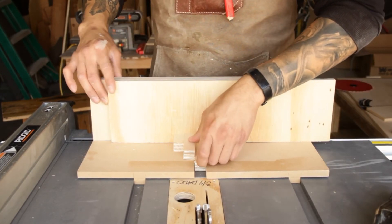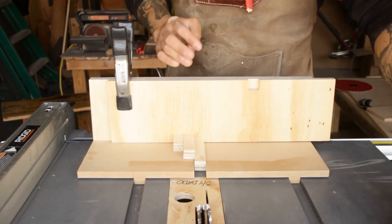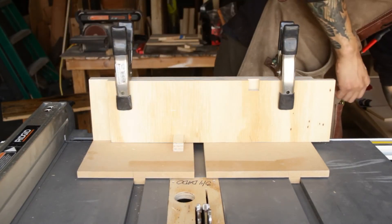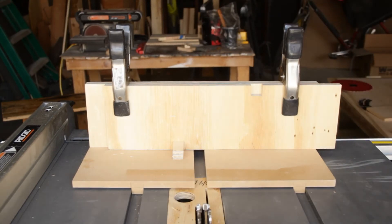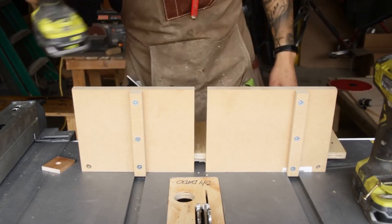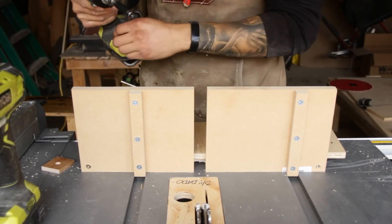Take the first spacer block and place it on the inside of the key closest to the blade, and the second block inside the slot we cut to use as a stop block. Then clamp the fence back into place, turn it on its side, and fasten some screws. Make sure to countersink so the screw heads aren't sticking up and pushing your workpiece away from the fence.